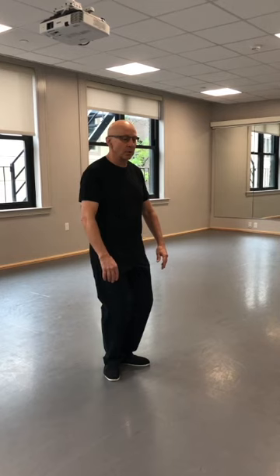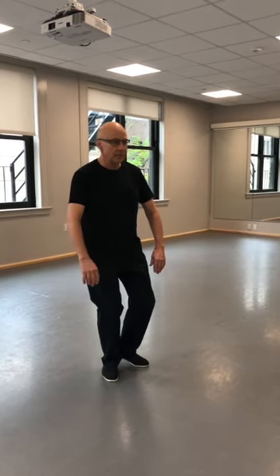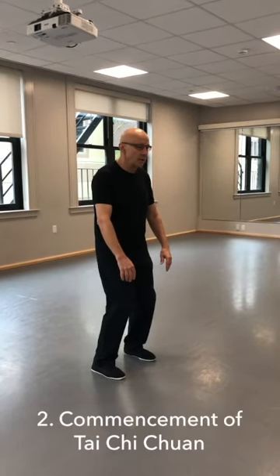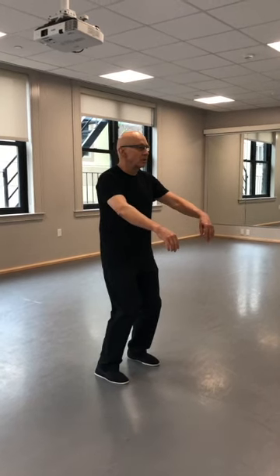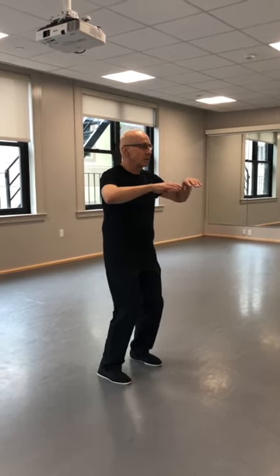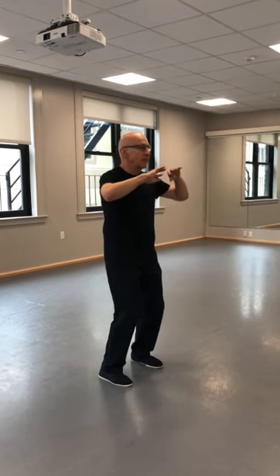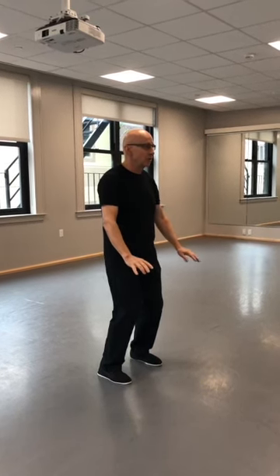I'm going to roll my triceps forward. I'm going to wind a little bit to the right, step out to the left. Raise your palms, raise your fingers, three back. Keep your elbows on the same plane. Four up and five down. Feel the weight of your hands.